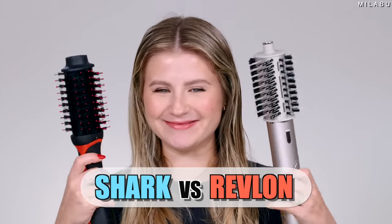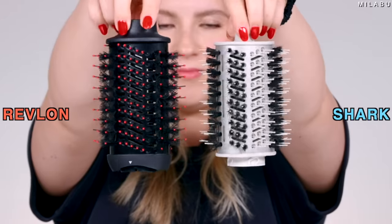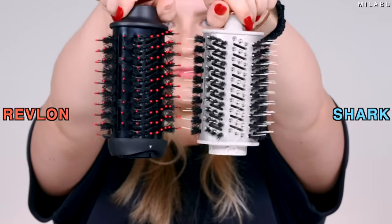Shark versus Revlon. We're gonna do this. Shark literally took the One Step Styler brush head and put it on top of their engine. Is it better? That's what we're gonna find out. Let's do it together.